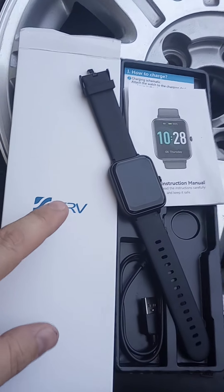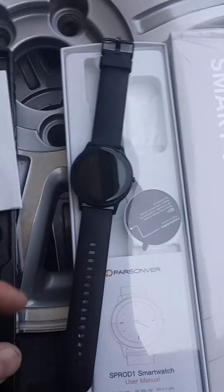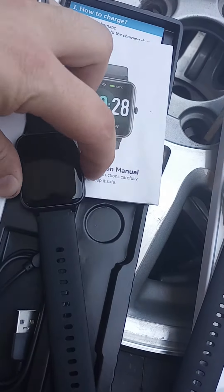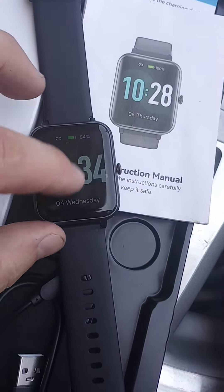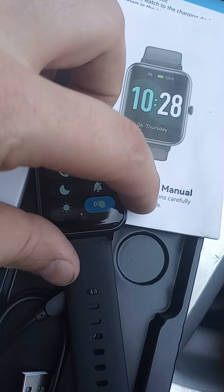Alright y'all, so I got the GRV watch here and I have the Parsonver watch here. Tried both of them out — let me run through real quickly what you can see, the different things you'll be able to do.